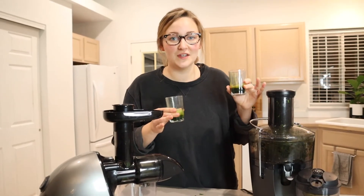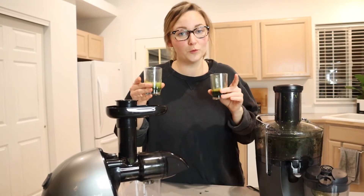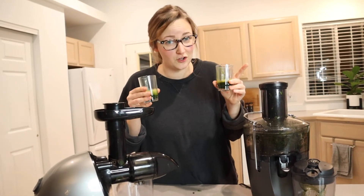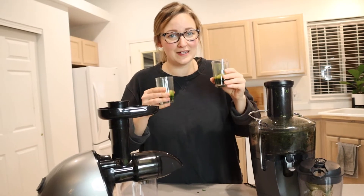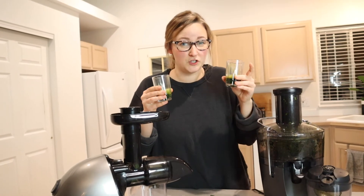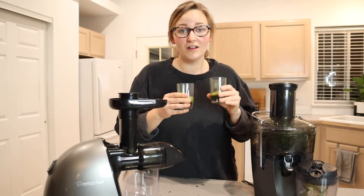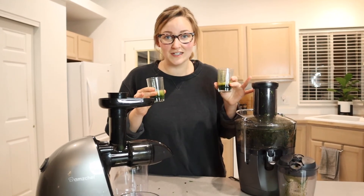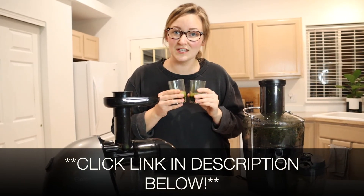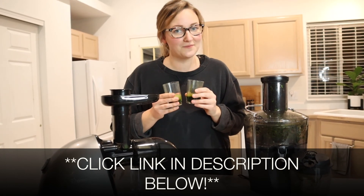Overall, the Nutribullet juicer did juice the greens a lot faster, but cold press juicers typically make more nutrient-dense juices and the juices have a longer shelf life. It all depends on what is most important to you. Typically you're not going to juice greens just by themselves — you're going to mix them with other things, so it depends on what else you want to juice. I like both of these products for their own reasons. I'll put links to both down below so you can check them out. If you found this comparison useful, please give this video a thumbs up and follow me for more. Thanks for watching — bye!